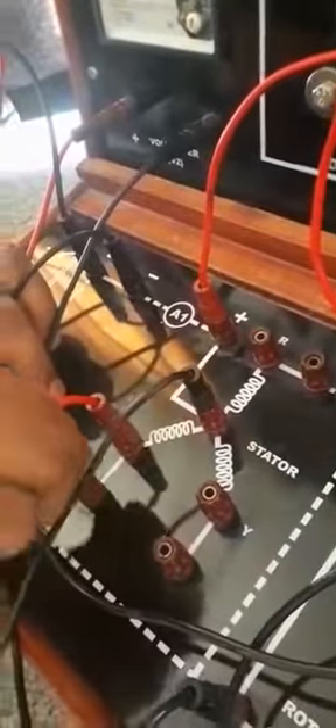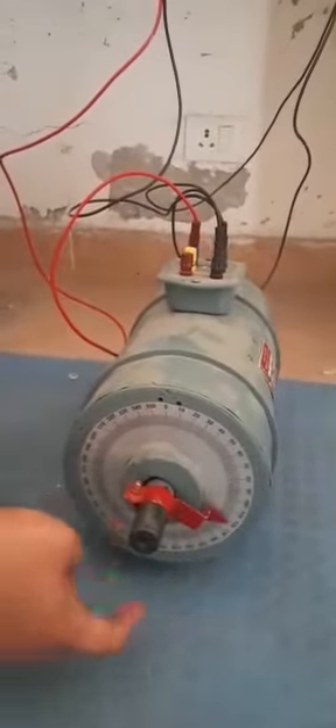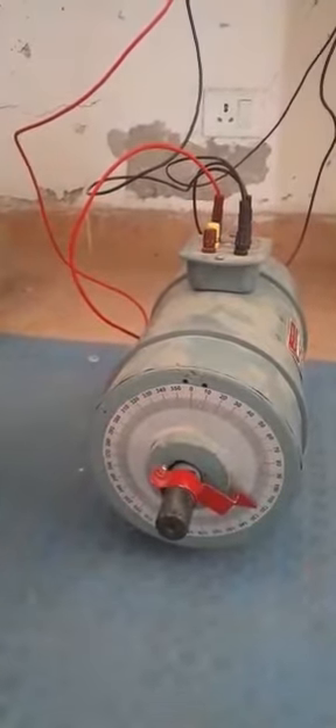The rotor moves at an angle of 60 degrees. Then we change the phase B from the kit and from the B terminal of the motor. We again give 100 volts and check the direction of the motor. The rotor rotates anti-clockwise at an angle of 60 degrees.